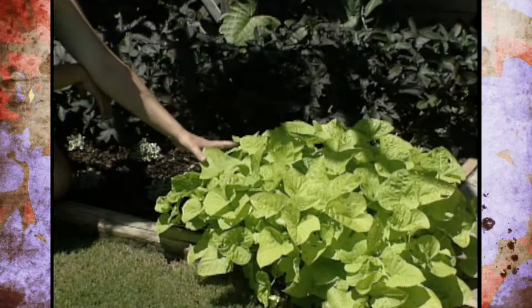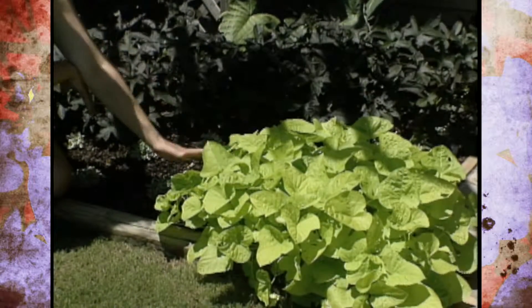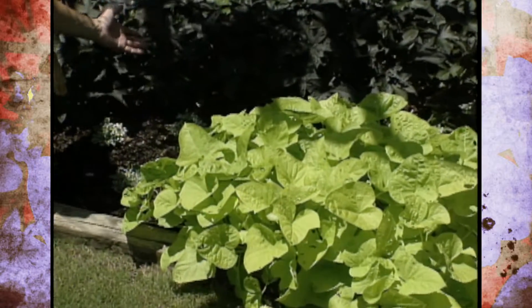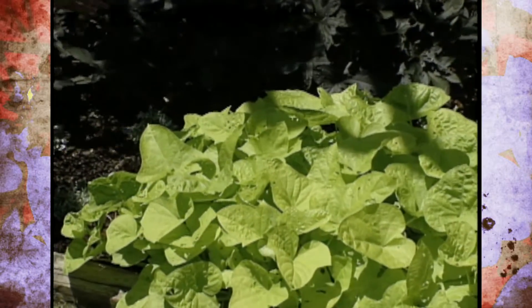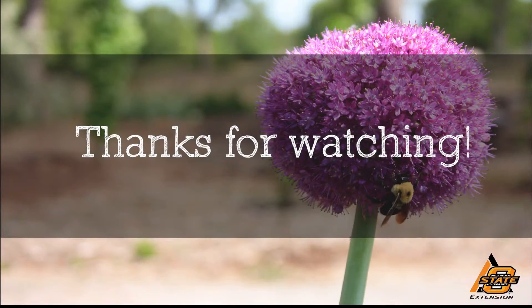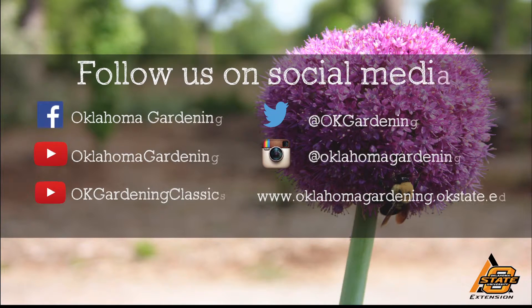We've used this color scheme a lot out here at the Studio Grounds, and next week we'll be showing you several plants with yellow leaves so that you can use this color scheme in your own landscape. We hope you enjoyed this video — it's part of our OK Gardening Classics YouTube channel. You can also find more recent videos on our Oklahoma Gardening YouTube channel, and join us on social media for great gardening tips, photos, and discussion.